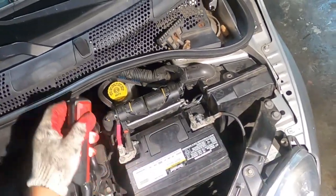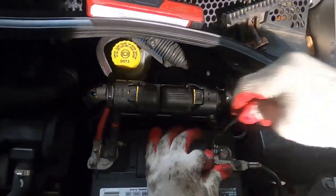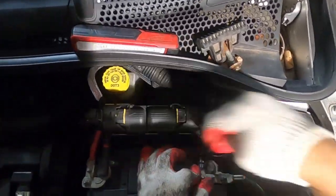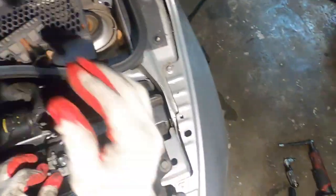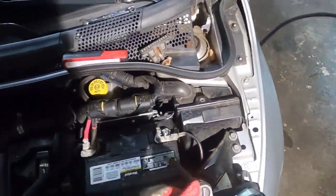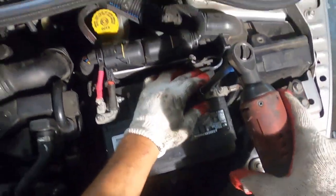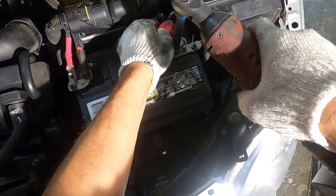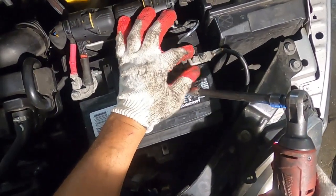Now I get my 10 millimeter and I'm going to remove the negative. Before I do that, let me take the other 10 millimeter and remove that ground for the computer. I'm going to put it back so I don't lose it.